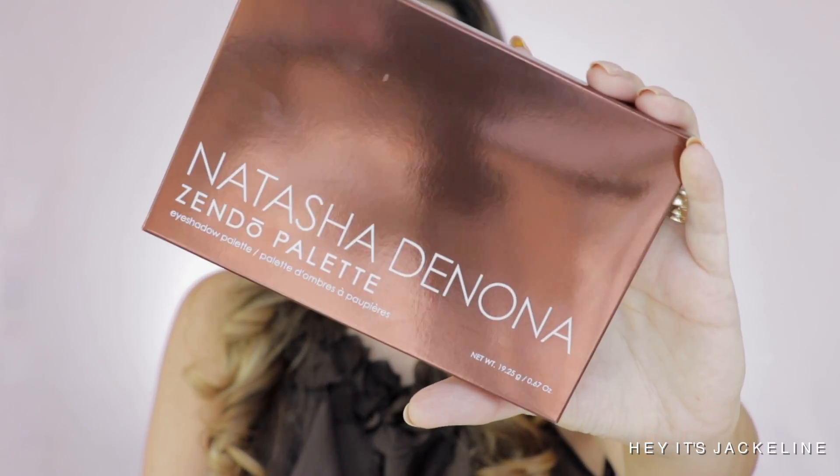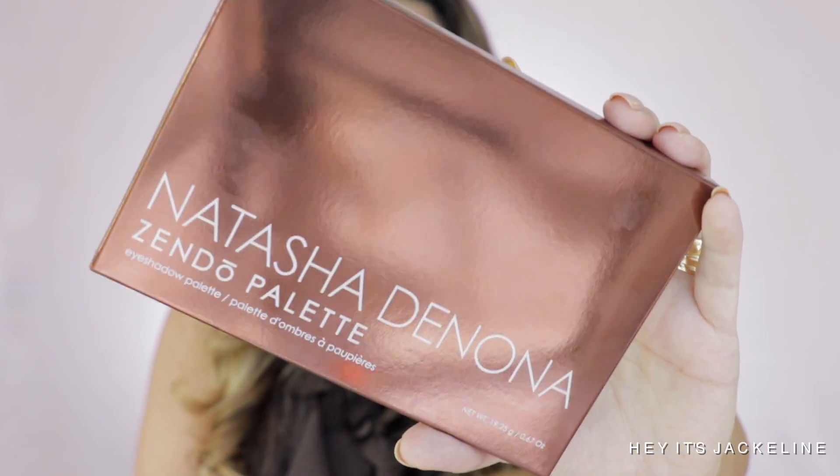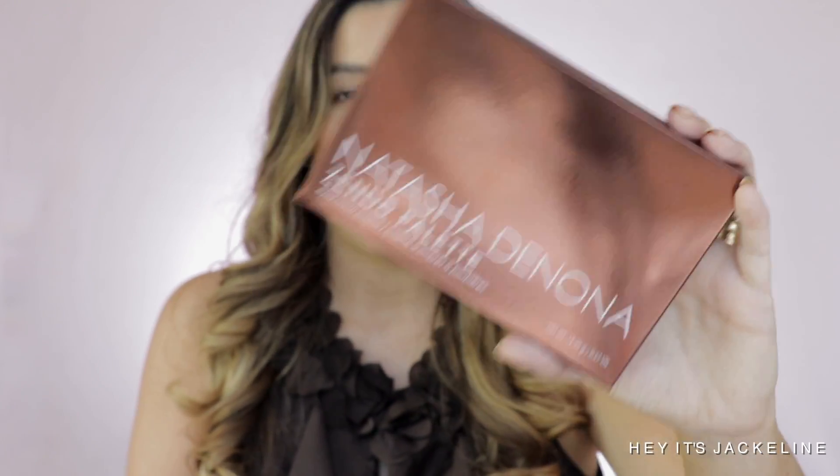I will be leaving all the details in the description box for your convenience. This palette costs $65. It comes with 15 different shades. It's made in Italy. It has a shelf life of 24 months and a weight of 19.25 grams. It is free of mineral oil, free of preservatives, free of UV filters, paraben-free, alcohol-free, and is non-tested on animals.